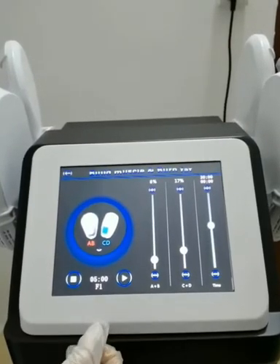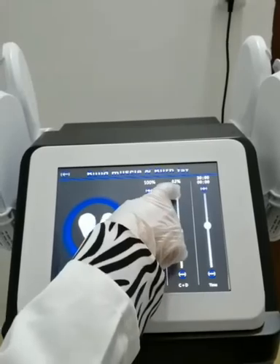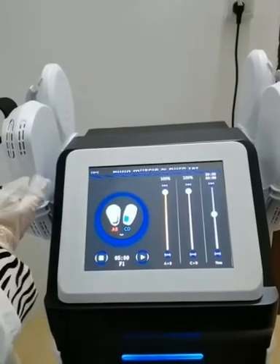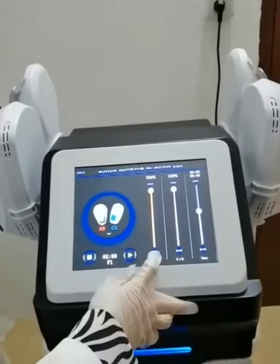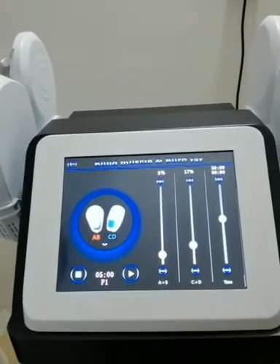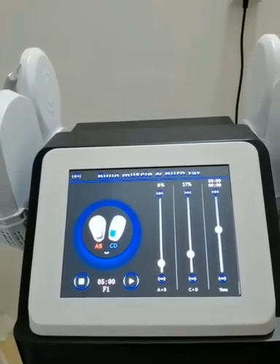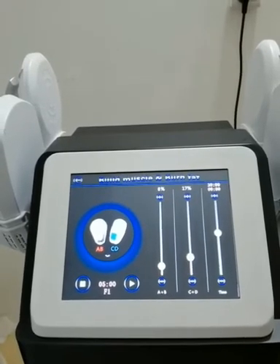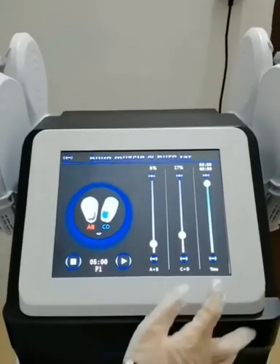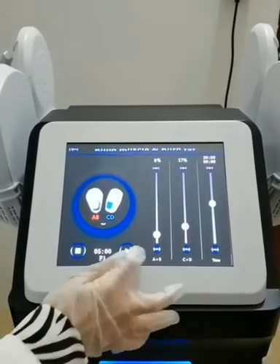Then, set the intensity range from 0% to 100%. A plus B control the flat handles. C plus D control the radiant handles. The treatment starts from low intensity and shall be gradually increased according to the patient's tolerance. Setting the working time — the default working time of the system is 30 minutes. Click plus and minus to adjust; the time can be adjusted from 0 to 60 minutes, and the operation of this part is about 30 minutes. Click to start.